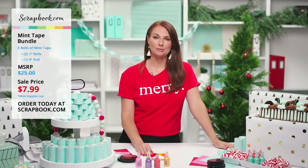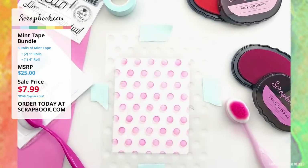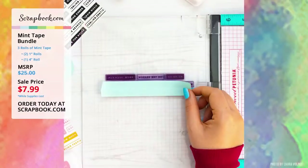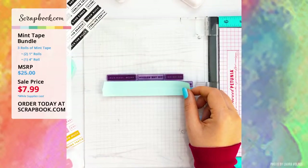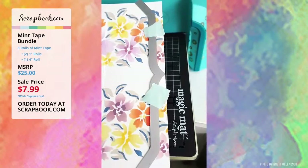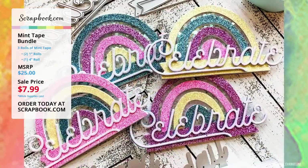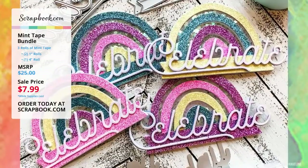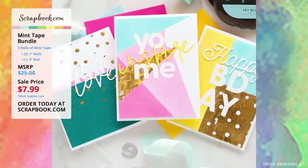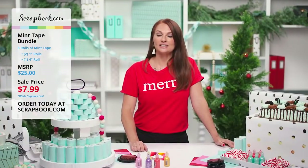Thank you Lauren — so fun to see your mint tape technique! Now let's look at some fun projects made by friends using mint tape: Crystal Becker used it for beautiful stenciling; Laura Volpez used it to mask her stamp; Annette used it to hold down her die for cutting and for ink blending; Laura Evangeline used it to hold dies and cut the Scrapbook.com rainbow and celebrate dies; and Marina Cole Designs used it for cards with dies, stamping, and masking.